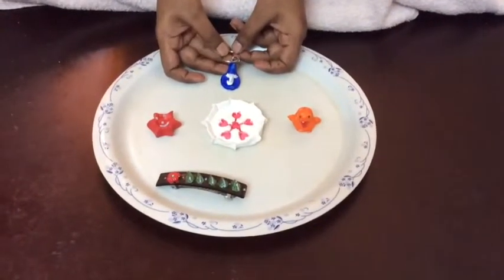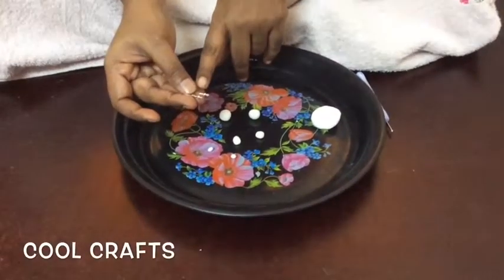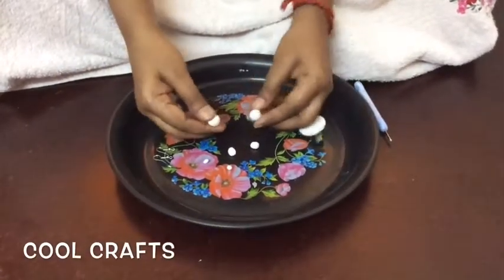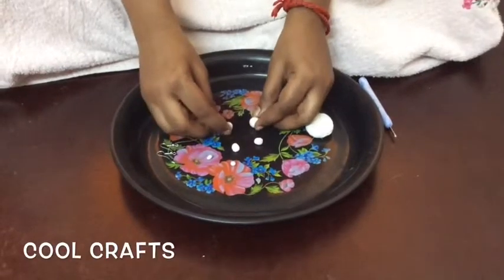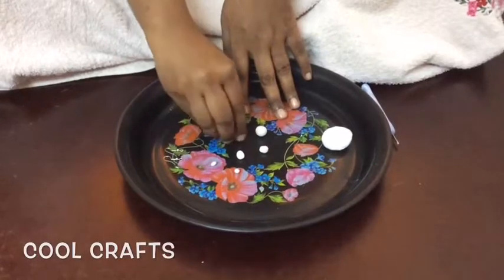Now I am going to teach you how to make a set of earrings. To make earrings we need a pair of hooks like this, which are readily available in craft shops. I have made small balls from the dry clay and I am going to make small shapes and insert the hook into them. Let's see how to do it.